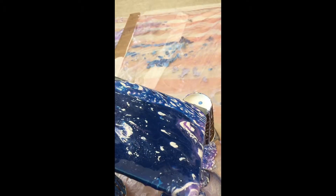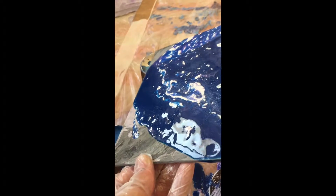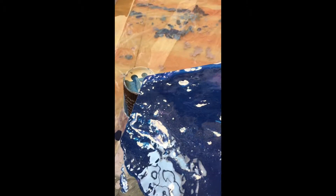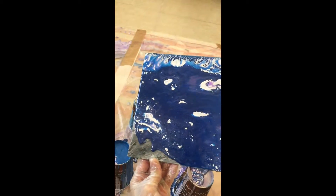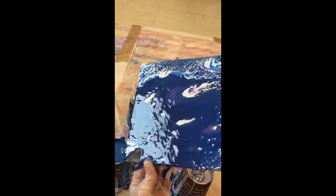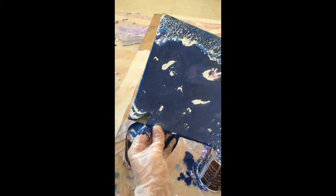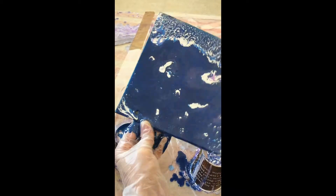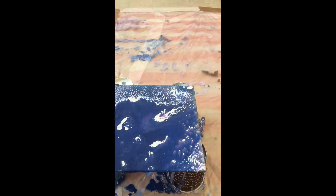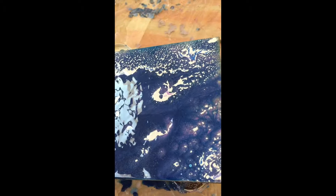Once I mixed my art resin, I added equal quantities to each cup, then I put them into a cup like a dirty pour. So all of the colors went into the same cup, then I flipped the canvas with the cup and it did its thing.